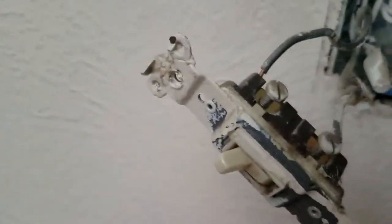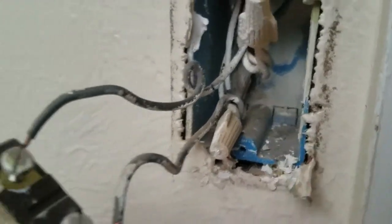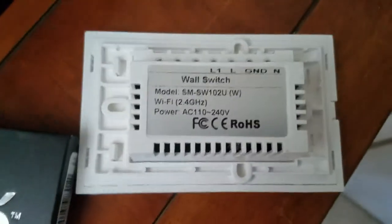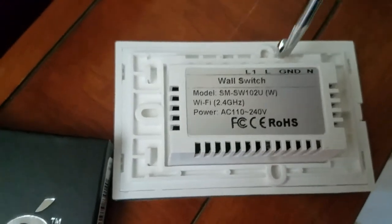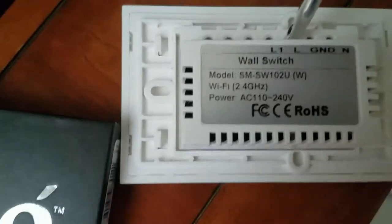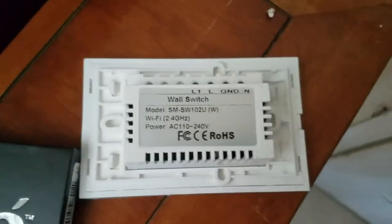On this one, in the back, you can see my ground wire, which in the U.S. is a bare copper wire. Your black is hot, and then there's a white wire called the neutral wire. Unlike the simple switch, this is a powered unit, so you need to hook your neutral here — the white wire — your ground here — the bare copper wire — and then your black wire, which is your line wire right here.